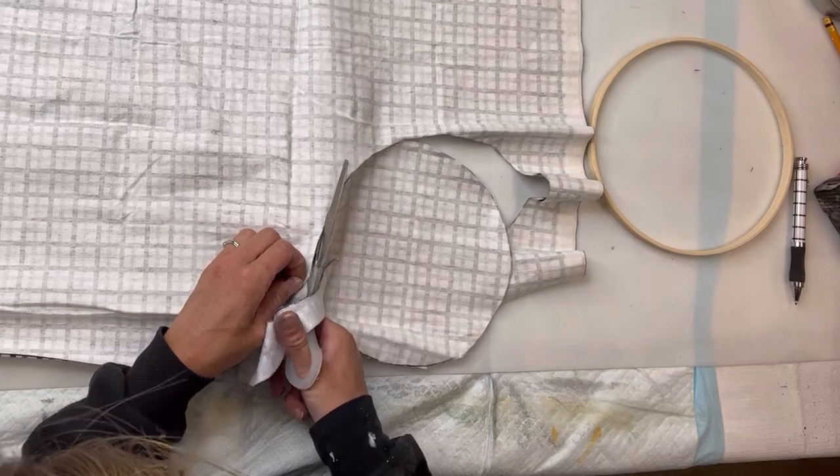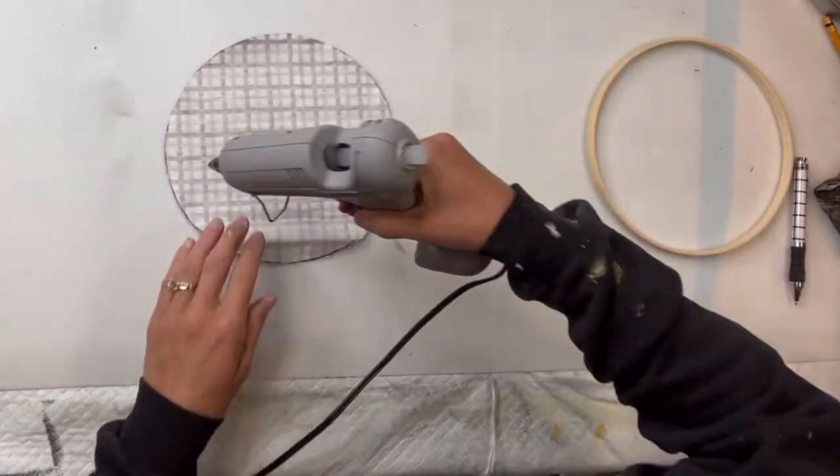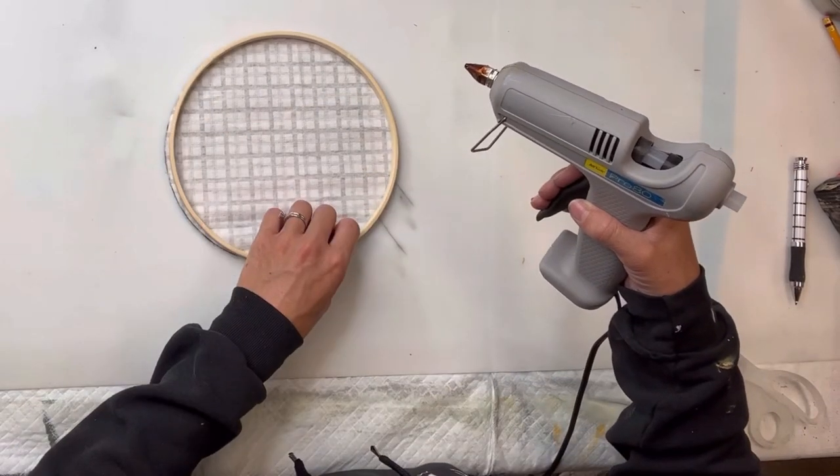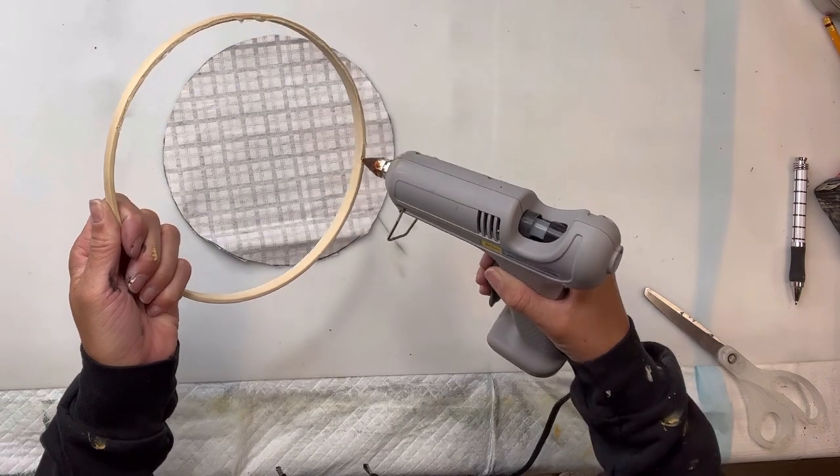The circle I'm going to be using was eight inches in diameter. If you cannot find the wooden rings, you can also just use a piece of wood that is in the shape of a circle.